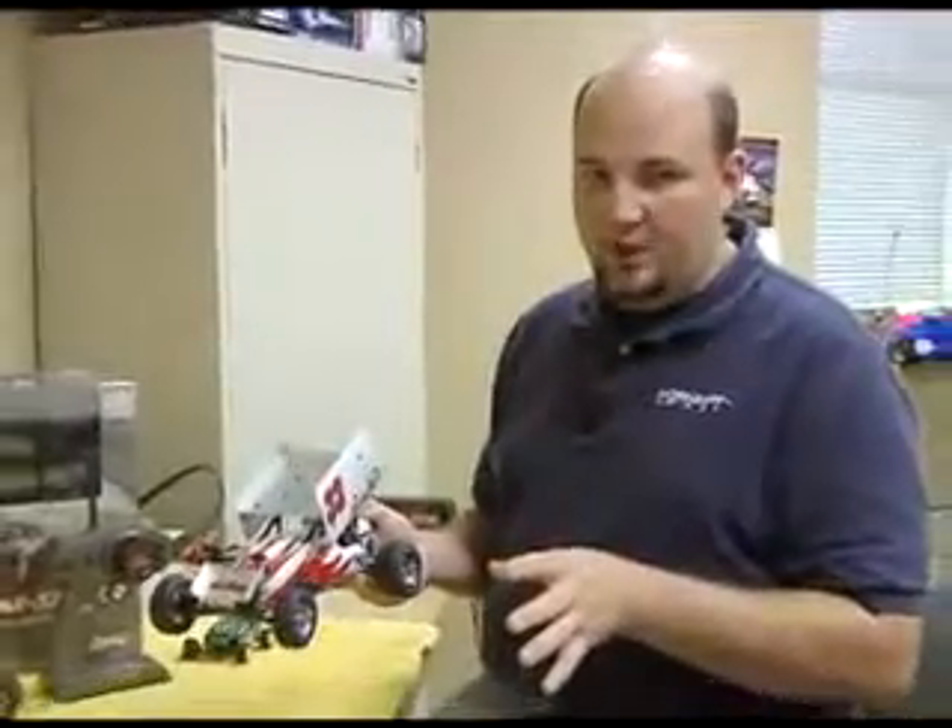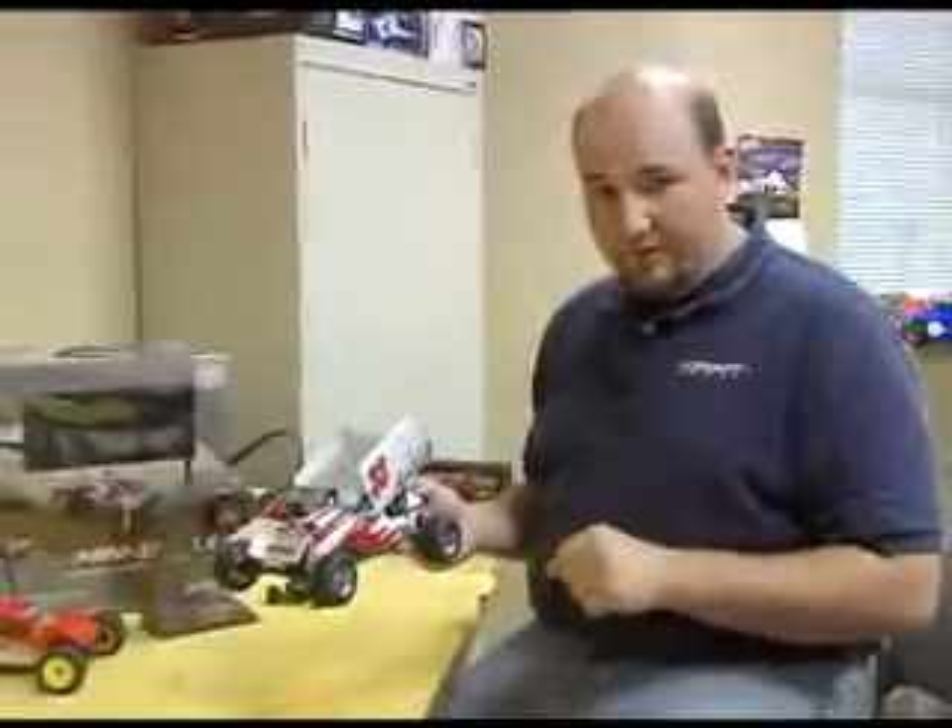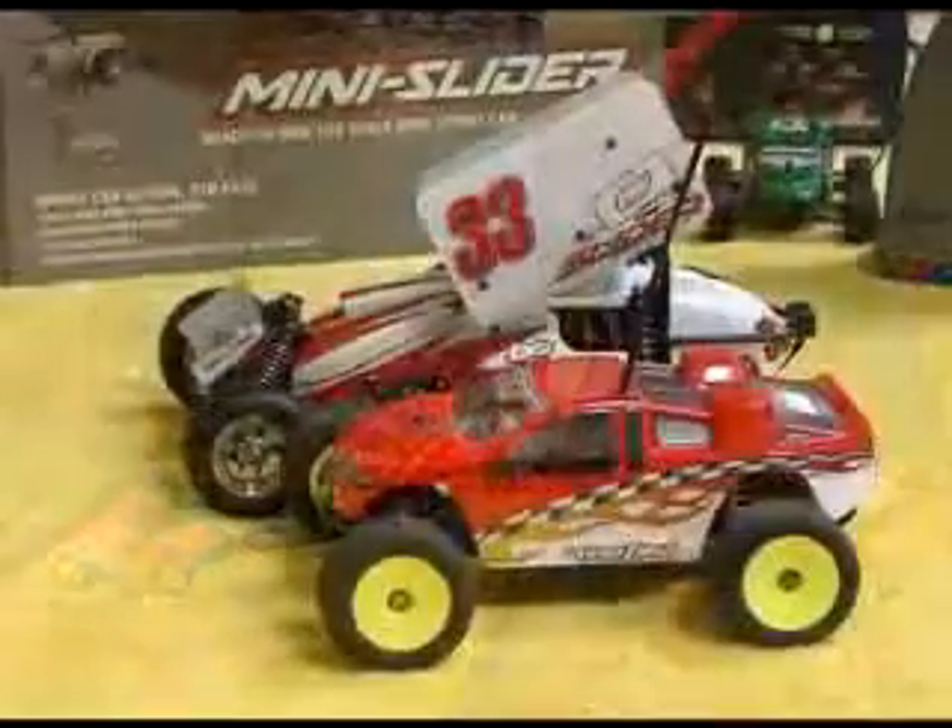This is really a great package all together. A couple of other neat features on the Mini Slider — first of all, it does feature an extended chassis over what the original Mini-T has. It's about an inch and a half to two inches longer, which adds a lot of stability. Wherever you're going to run, it's going to feel very sure-footed.